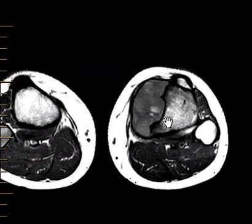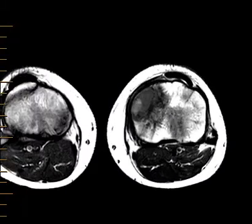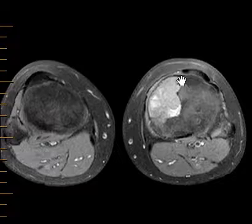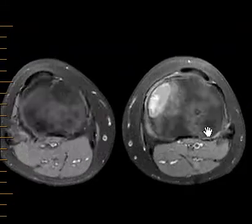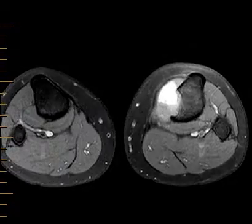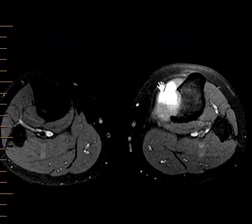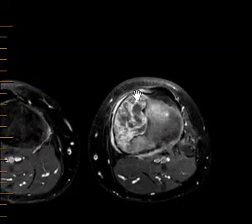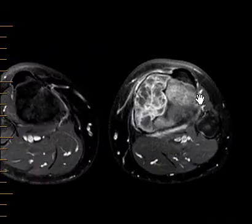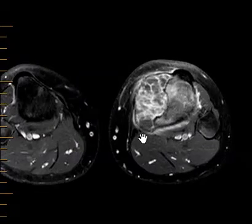That leads us to think this may be a benign lesion. Here is another sequence — this is the same as the other one but now we suppress the fat. It's called a fat-suppressed T1 image, and all the fat is made dark. We see that bright pocket of fluid, which is hemorrhage, and the margins again are sharply defined. With IV contrast we see that this does have enhancing septations throughout it.